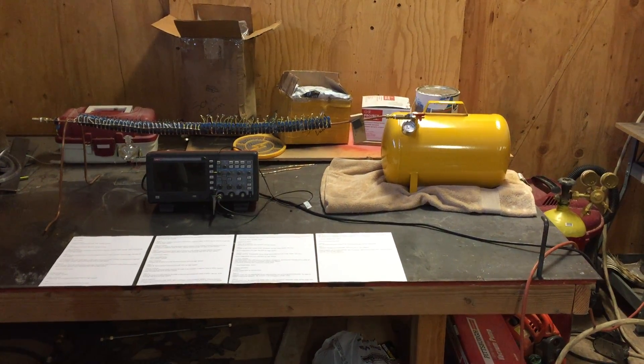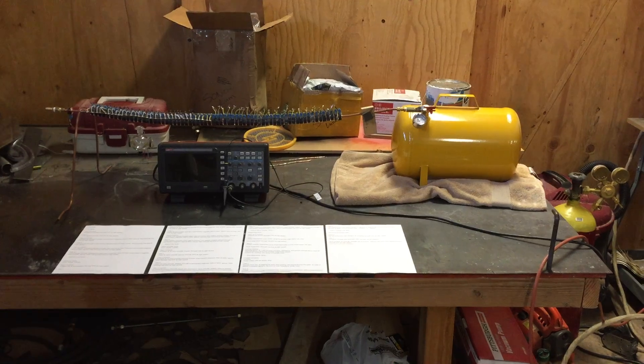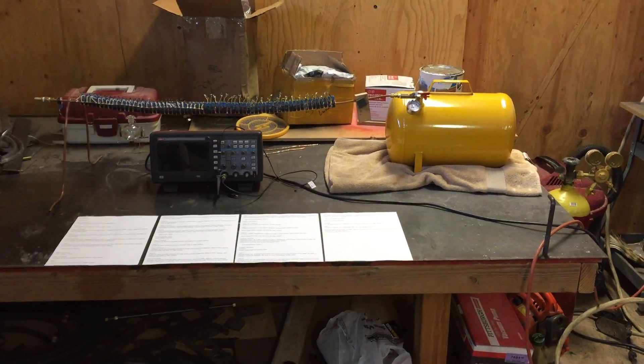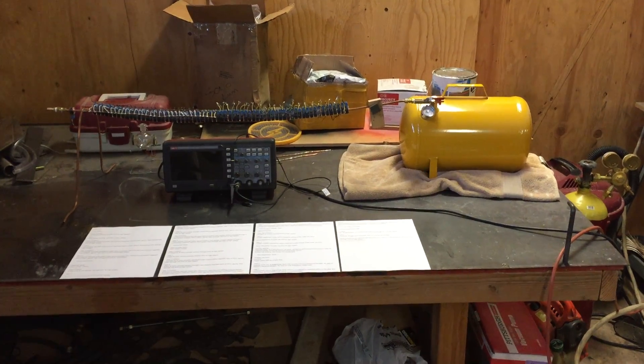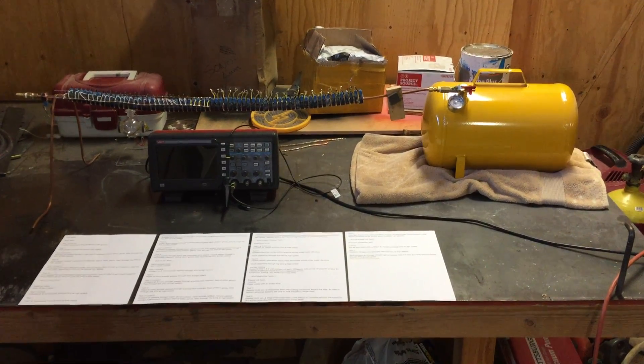Hey YouTubers, welcome back to the shop. Sorry it's been so long since I posted a video. I do work a full-time job and it's a little difficult to get out in the shop. But here we are again and we're ready to do some tests.